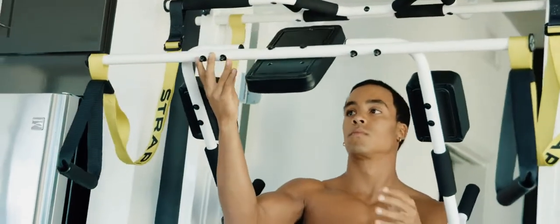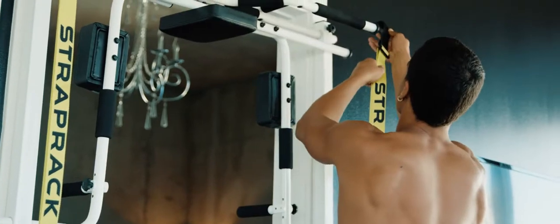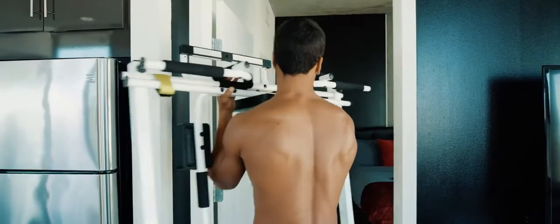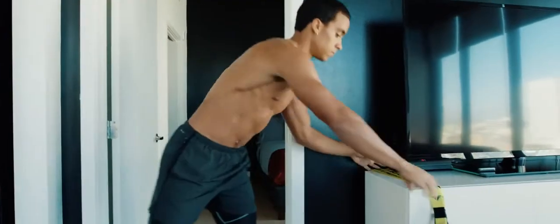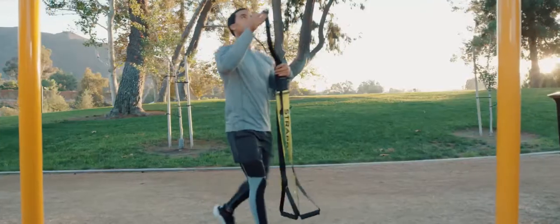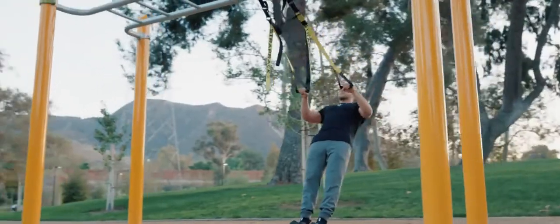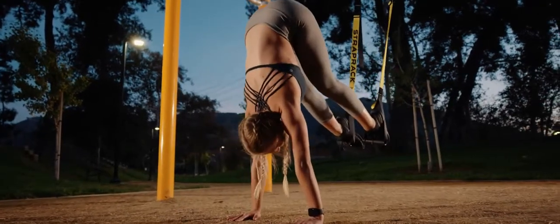Our product stays very light, folds up, and takes up zero floor space. You can move it easily, so it's very convenient for the user. Once you bring the straps outside, you can loop them around any bar and use it as a strap training system — do your rows, push-ups, or groundwork with your legs in them.